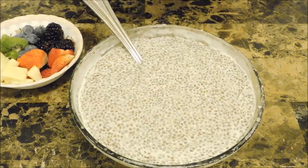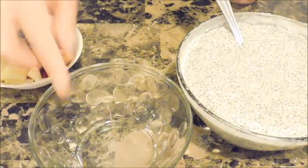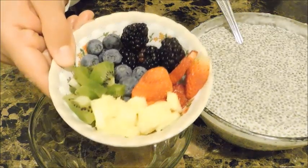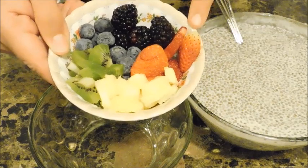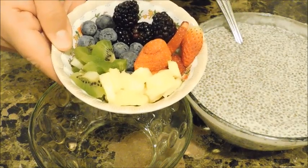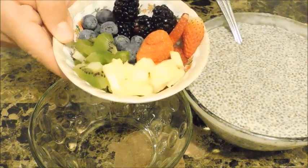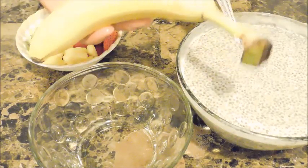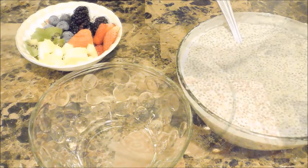Now I'm going to serve up a bowl. I have a cute little bowl and some fruits of choice — though fruits are optional. I have some cut-up strawberries, blackberries, blueberries, pineapple, kiwi, and I'm thinking about putting a banana in there as well.